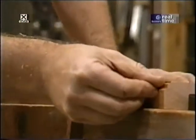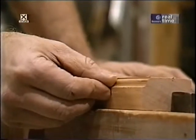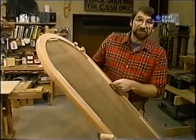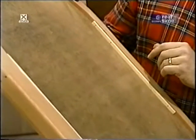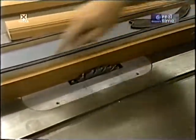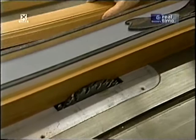Now is the time to mold the inside edge of all the straight pieces of the frame, using the same OG bit as on the stand. Looking at the back of the prototype, the mirror and hardboard backing sit in a rabbet cut in all the frame members. I'll make the rabbet in the straight pieces now using my stacked dado head cutter in the table saw, with a wooden auxiliary fence attached to protect the cutter from hitting the metal fence.